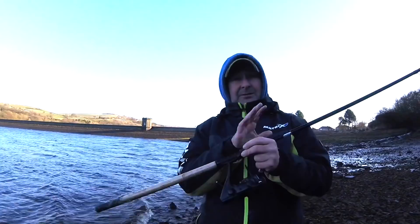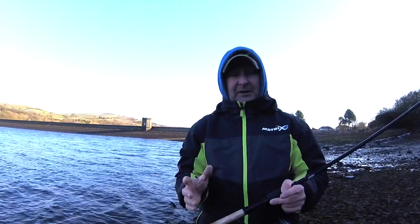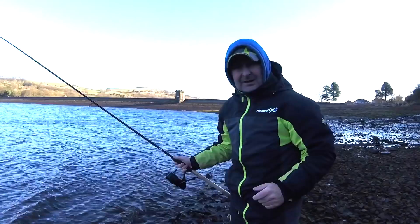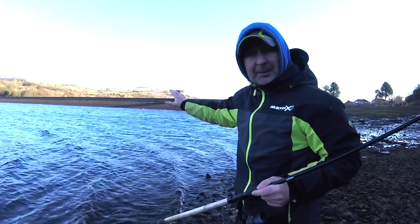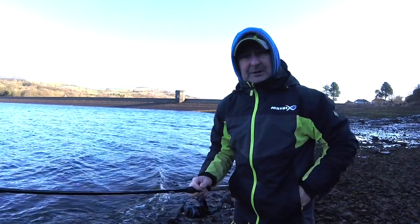As you can tell by looking over my shoulder, that is the dam wall, and traditionally that has always been the deepest area of reservoirs like this — that's just a typical feature. I want to quickly demonstrate, by using a stopwatch and clipping a bomb on and casting it out, how it can highlight things we quite often just take for granted. I'm not far from the dam head — it's just over to my right a few pegs away — so you'd expect this area to be really deep. I'm going to cast out to about 45 meters on a comfortable cast with a 12-foot rod and get a quick depth reading with the stopwatch.